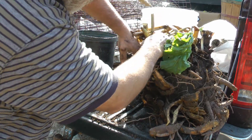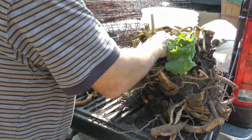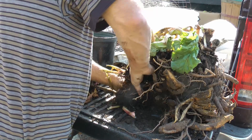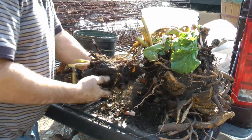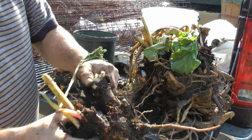Three, four... There's a nice big one. It's got lots of energy in that one. So she's going to go.